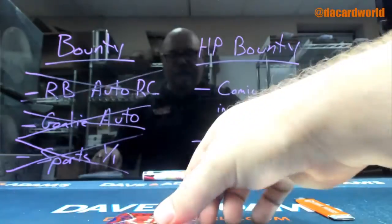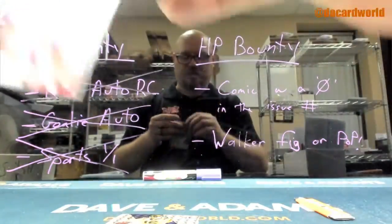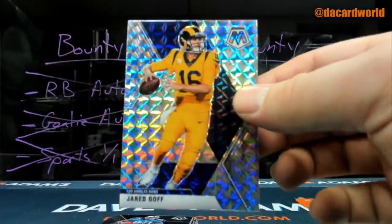Mr. Smoke and a Fresca - Len Dawson. Goff.